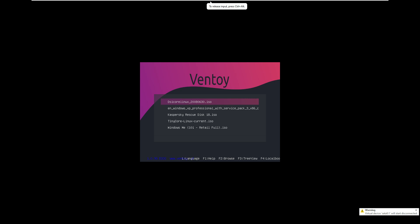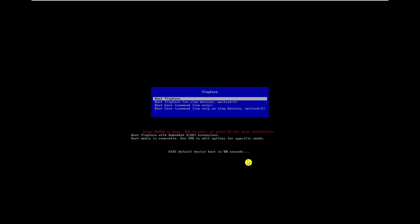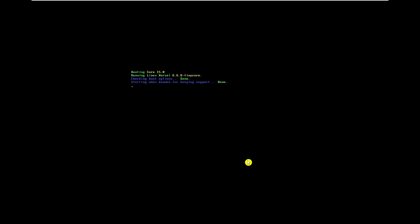Now booting with the pen drive, you can see the vibrant purple Ventoy screen — it looks beautiful compared to the previous one. All our software entries are listed. To switch from list view to folder tree view, press F3. Now you can see the tree view with Antivirus, Linux, and Windows folders. Let's try booting Linux — select 'Linux Live CD,' choose Tiny Core, select 'Boot in normal mode,' and the Linux Tiny Core is now booting. This is how beautifully we have a multi-boot USB pen drive.